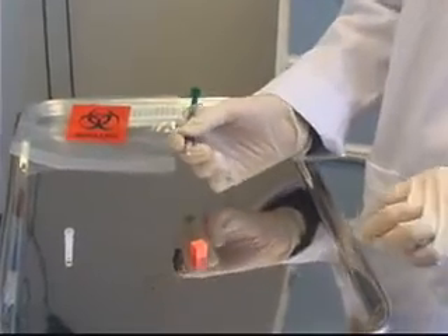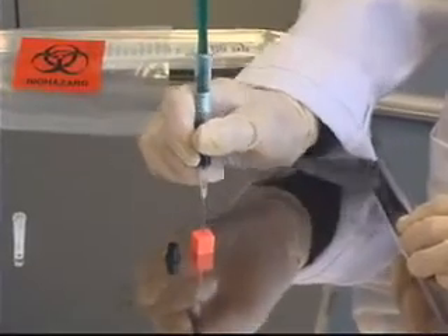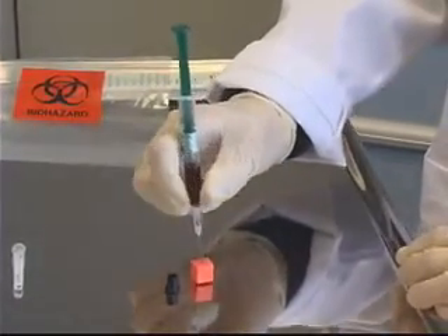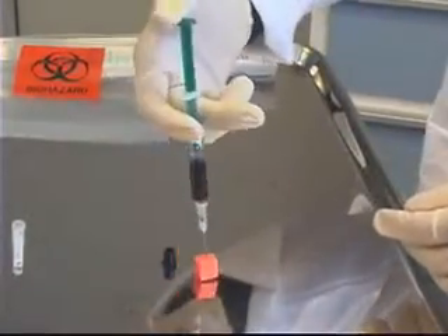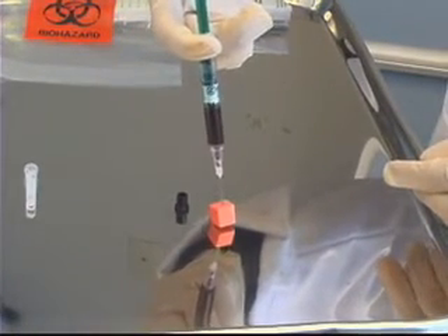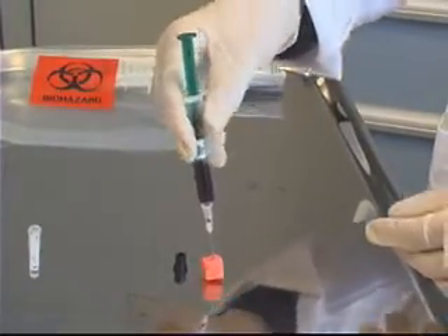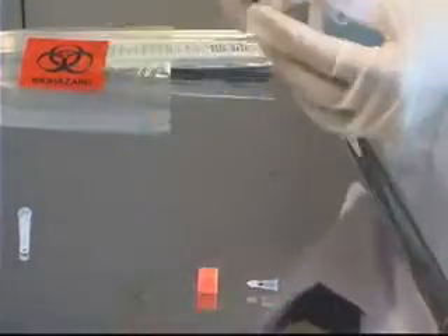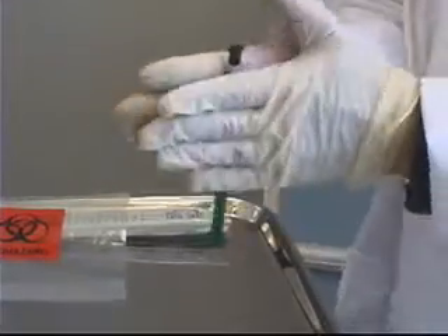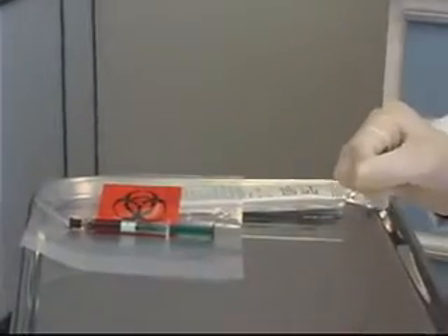While my patient is holding pressure over the site, I'm going to take my needle and syringe over to my air cube and insert the needle straight up and down into the cube, far enough that the bevel is covered but not so far that it goes right through. I'm then going to push down on the plunger to expel any extra air that might have gotten into the syringe, which could affect the results. I can then remove the cube and needle as one, attach the black cap to the tip of my syringe, give it a roll to make sure the heparin has dissolved, and place it into the bag of ice to send off to the lab.